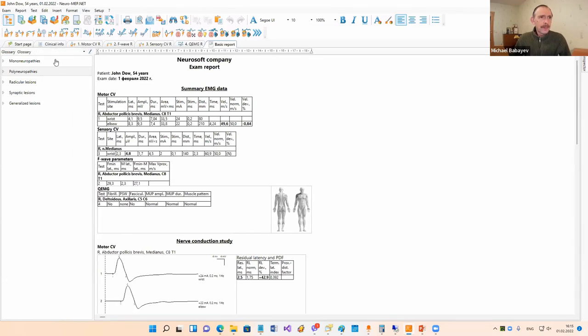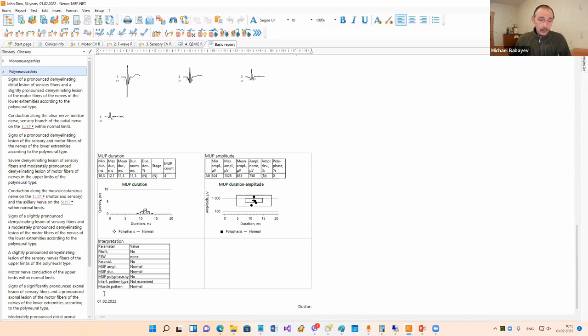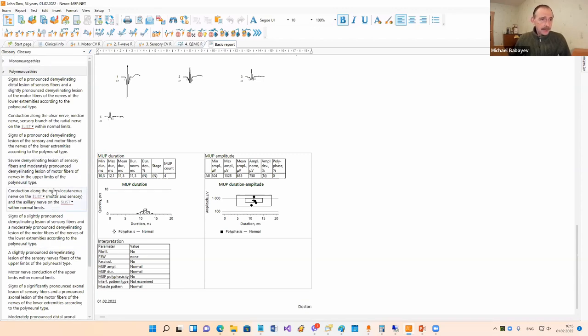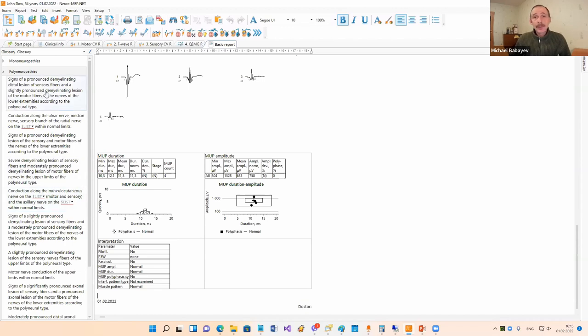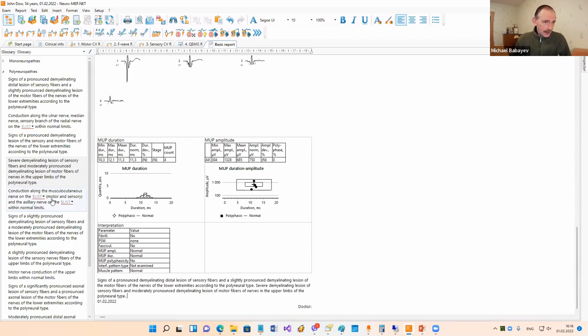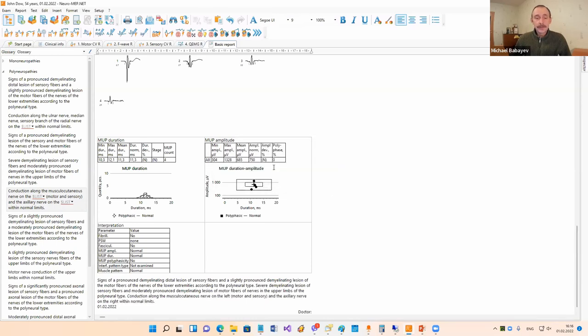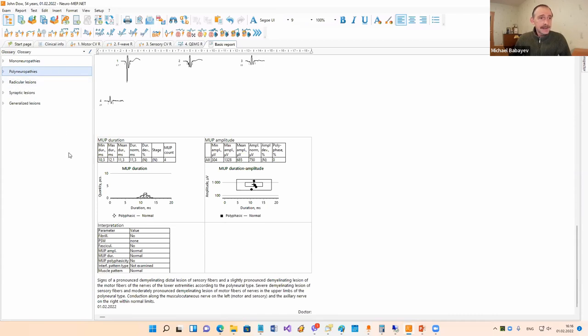I'd like to show you a new feature. Now in the glossary, by default we have a lot of different phrases, and it's very easy to input these phrases into the report. First, I click in the point where I would like to input the phrase to place the cursor there. Then to input a standard phrase, I only make one mouse click. You can also use phrases with lists - we make one mouse click and then select a side: left side or right side. All these lists are customizable, so you can add your own phrases or change existing ones with this small button.